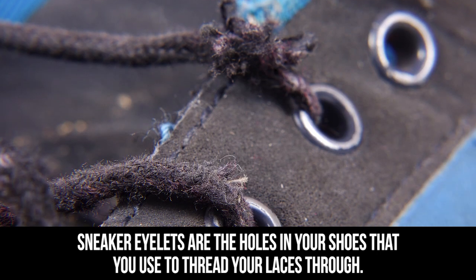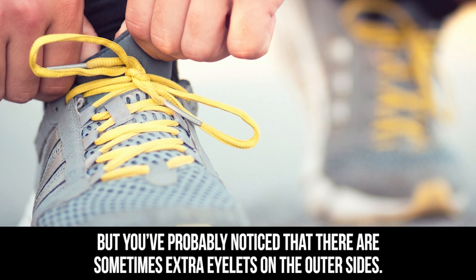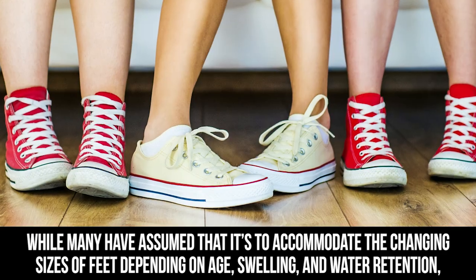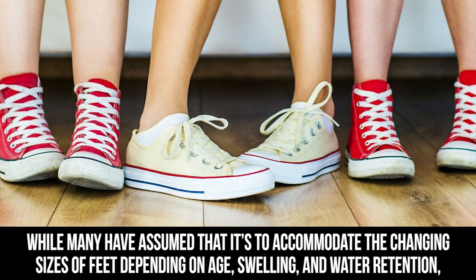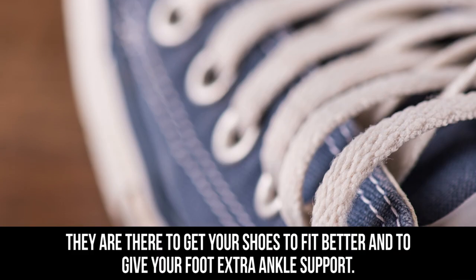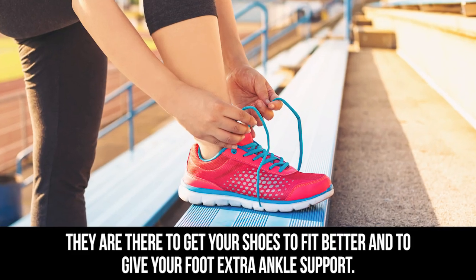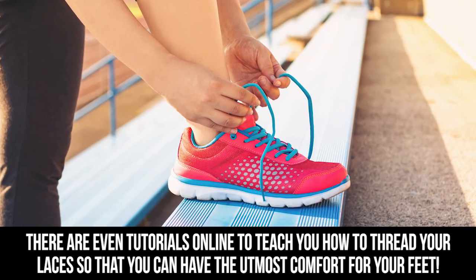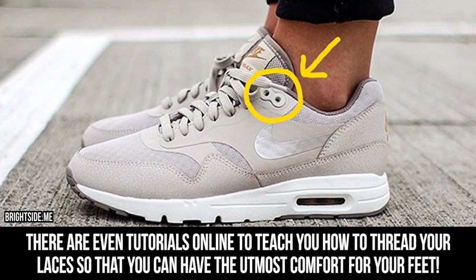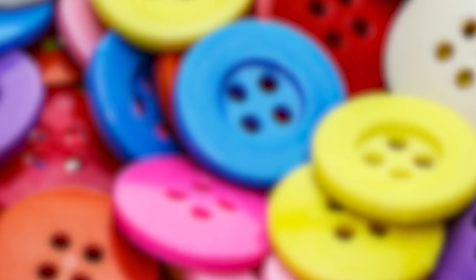Sneaker eyelets: sneaker eyelets are the holes in your shoes that you use to thread your laces through, but you've probably noticed there are sometimes extra eyelets on the outer sides. While many have assumed it's to accommodate the changing size of feet depending on age, swelling, and water retention, the extra eyelets have a more brilliant reason — they are there to get your shoes to fit better and give your foot extra ankle support. There are even tutorials online to teach you how to thread your laces for the utmost comfort.